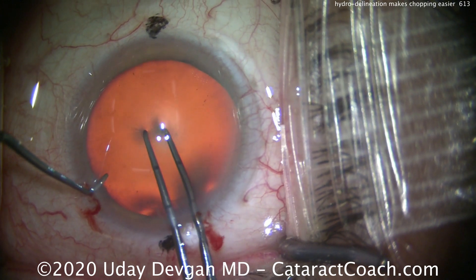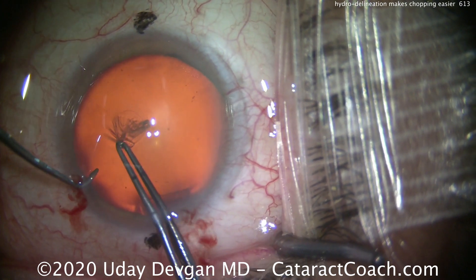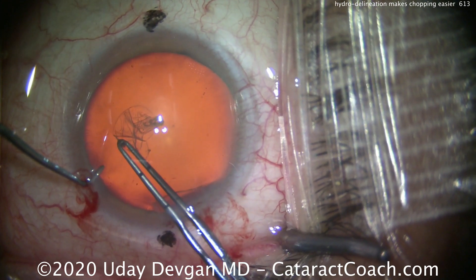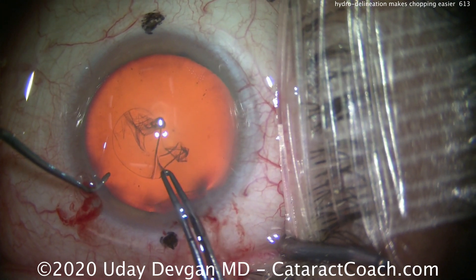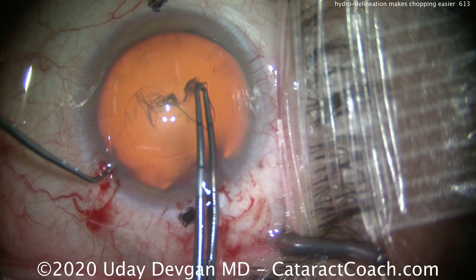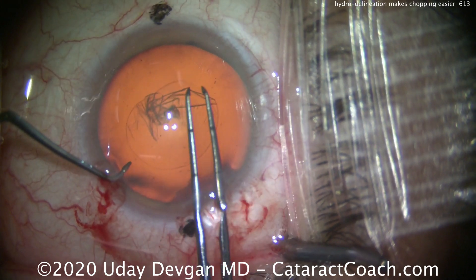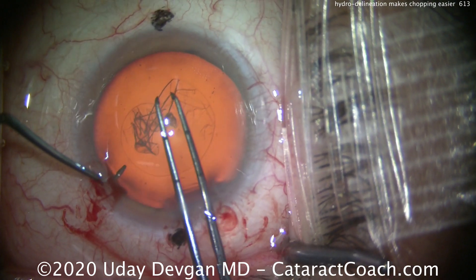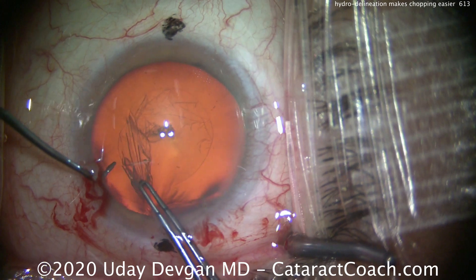Here's our nucleus. We're holding the eye still. We're going to create a nice 5mm capsulorrhexis here. Now what's the diameter of the nucleus? It's about 9 or 10mm. And so if we just do hydrodissection, we have to chop this large 9mm nucleus, and the halves or quarters that we create are quite large. That makes it difficult to bring them outside the capsular opening, outside this capsulorrhexis — they have to fit through this small 5mm opening.